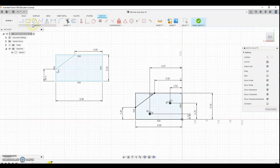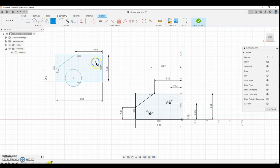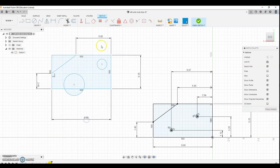Now we're going to do the holes. I'll put two random holes anywhere, then come over to dimension. First I'll move some of these lines out so I have room and it looks clean. I'm going to dimension from here to the end — that should be 2.54.